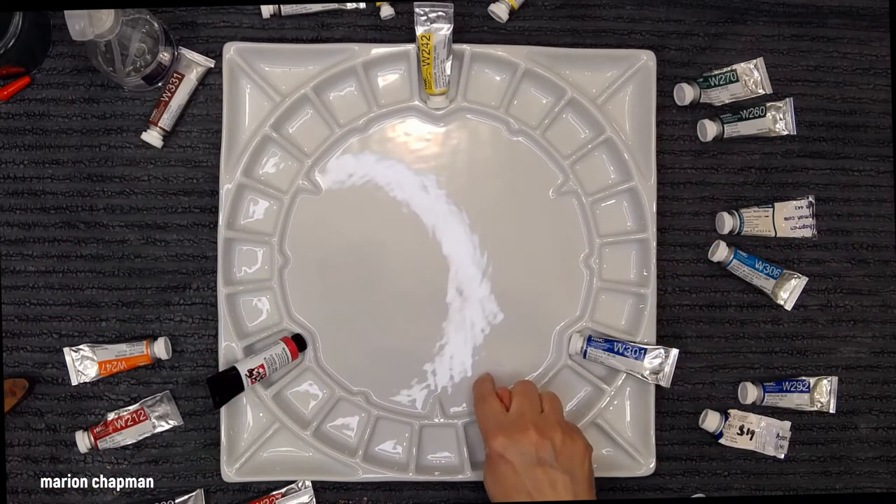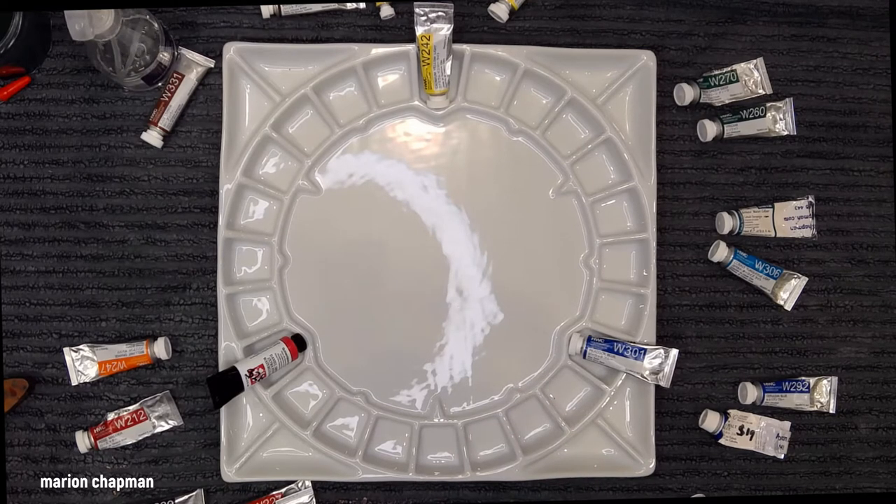This palette I ordered online. I have to admit to you that it is the most expensive palette I've ever bought. Believe it or not, it cost me $150.